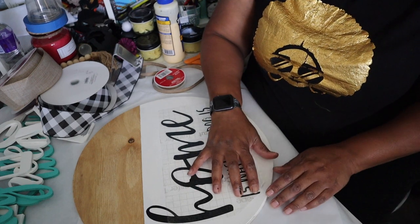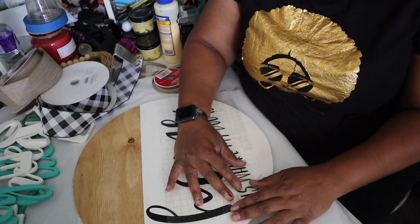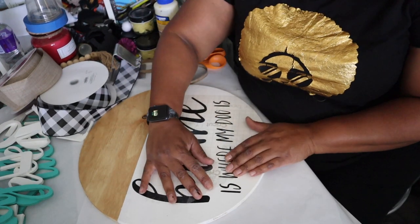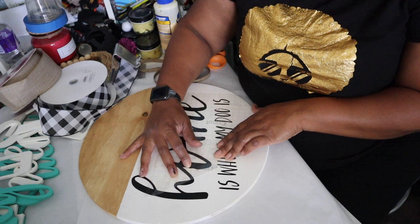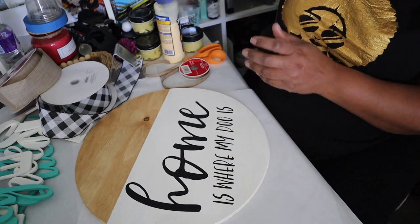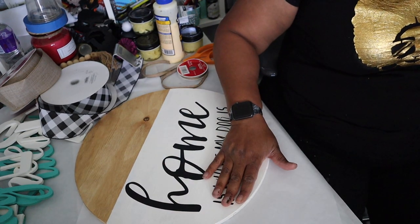To lay that down — what I found is it's better when you pull tighter because some people pull it off and all their stuff comes up with it. You need to make sure it is tight. I try to pull tighter because I feel like I get a better release without taking up stuff it's not supposed to. I can catch any piece that lifts and come back around. That is as simple as that. I will put Mod Podge over top of this.